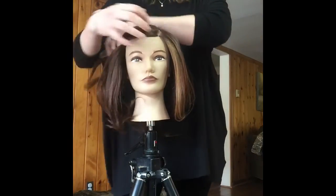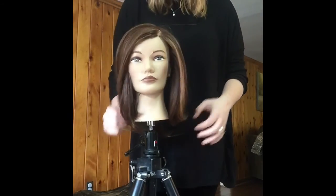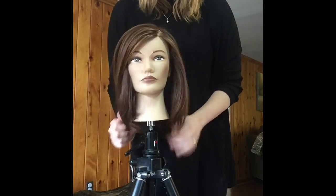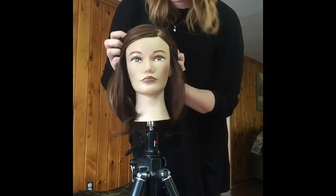Hopefully you have enjoyed and learned something. You can find all of my work on Facebook at Hair by Karina Graham. You can also find my work on Instagram, Hair by Karina Graham, and I hope to hear from you soon.